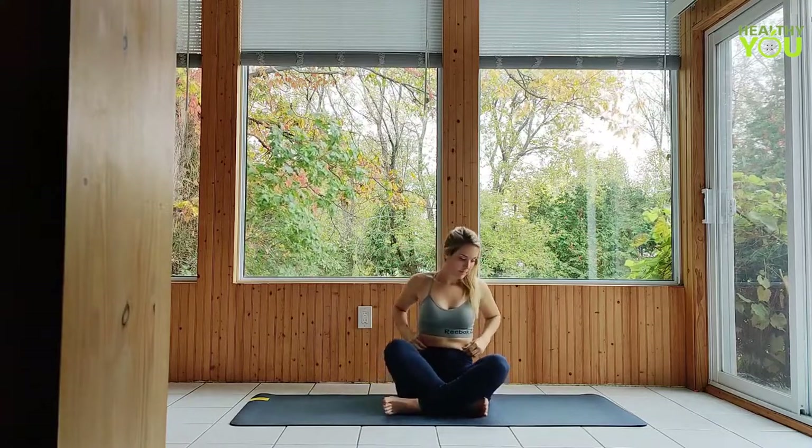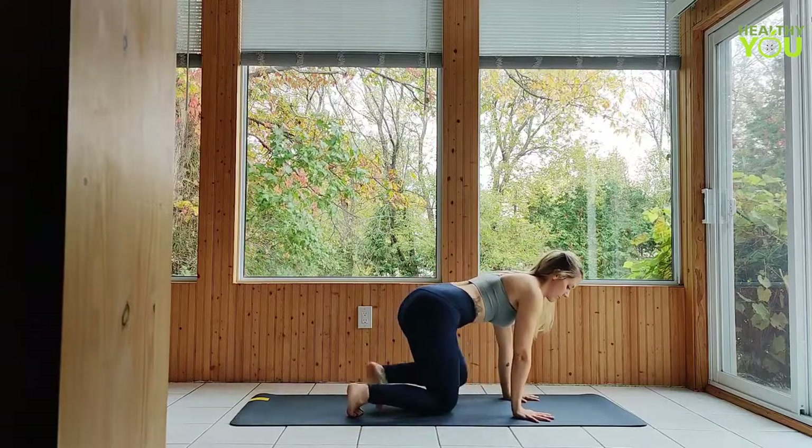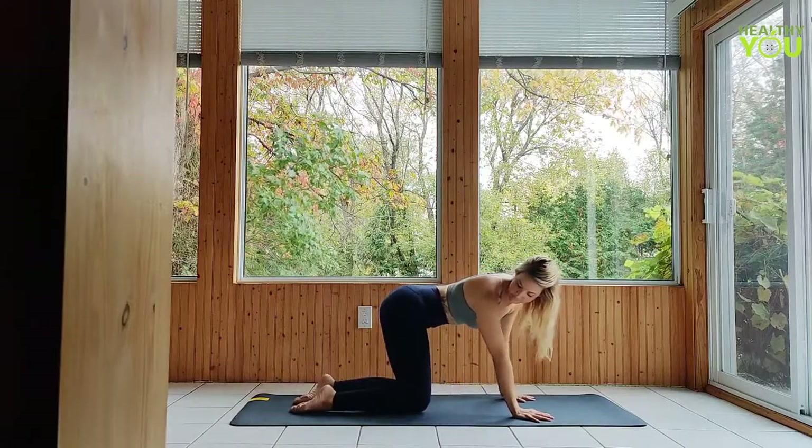Transition to a tabletop position — knees stacked under your hips, wrists lined up under shoulders. Spread your fingers wide, fingertips pressing firmly into the mat.